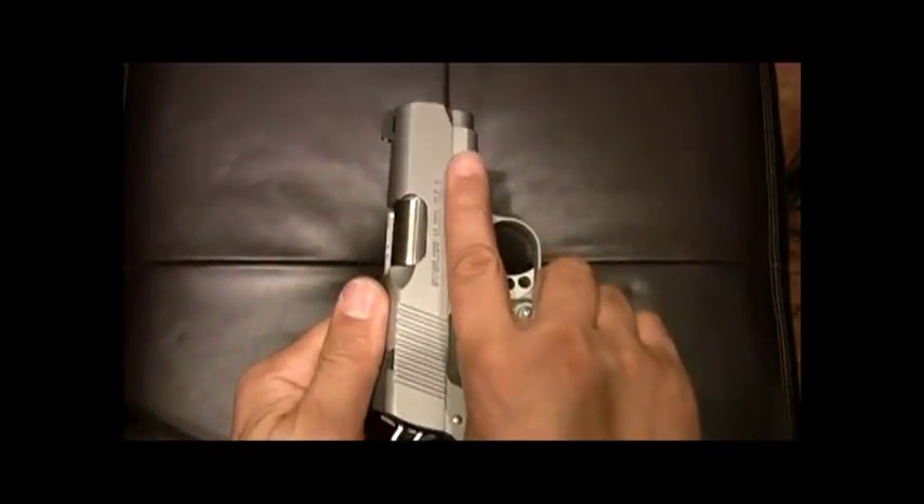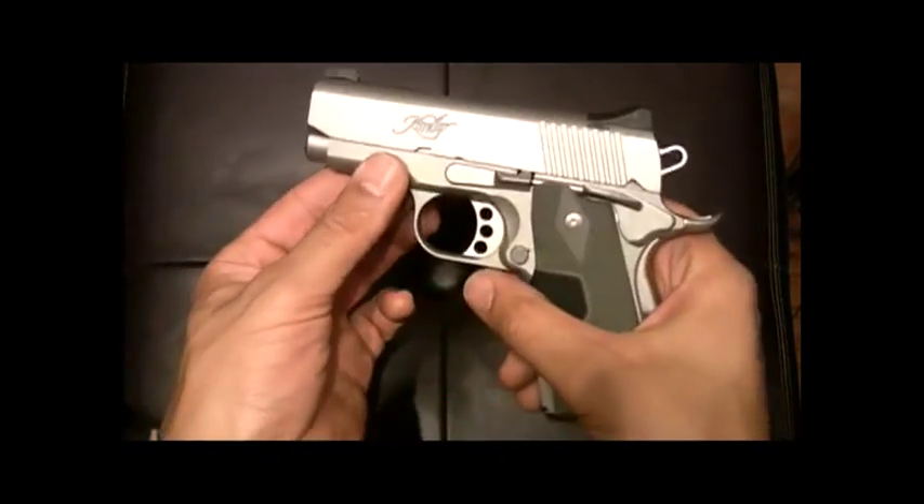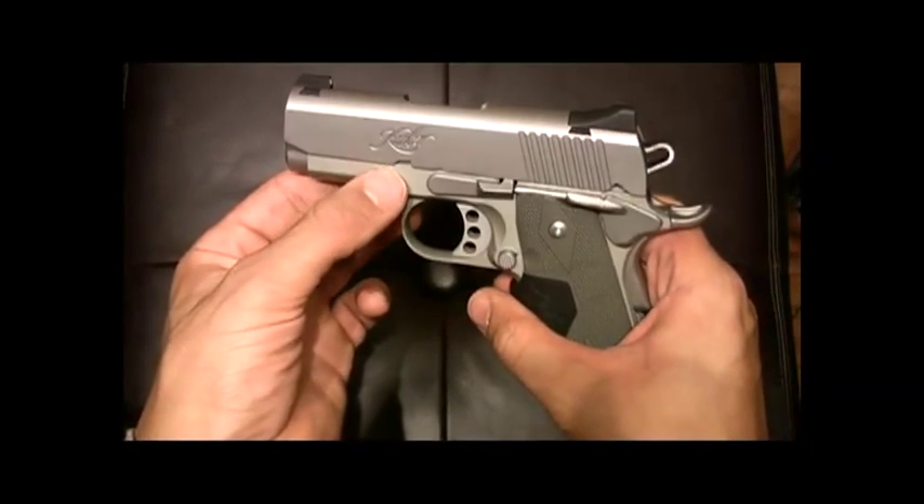It's a small gun — you see it with my finger index down, it's almost all the way down the barrel. Obviously very, very tight tolerances.